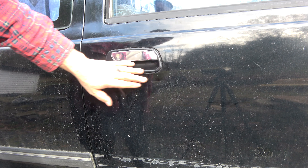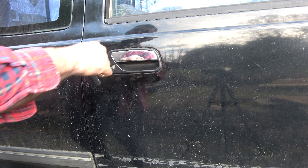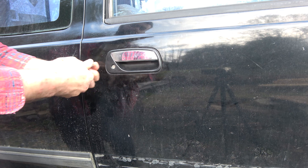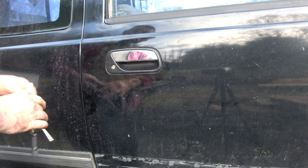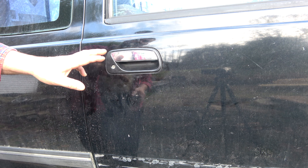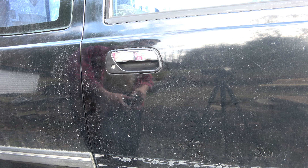Once you've got the door handle on, before you put the door panel back on it's a good idea to make sure that it works. Lock it from the inside, make sure it unlocks, and so on. Once you're confident that's okay, I would squirt a little bit of dry graphite, or at the very least silicone, in there to lubricate it and make sure everything's working. Now you're ready to reassemble your actual door panel.